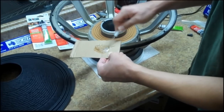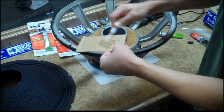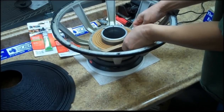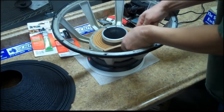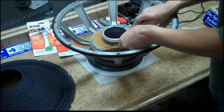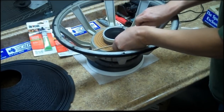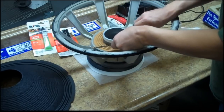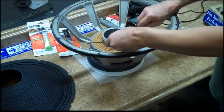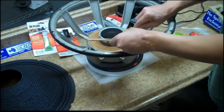Don't just apply it from the injector onto the voice coil. You want to mix it separately, and then apply a bead of epoxy where the spider meets the voice coil. Do it in a full circle — a very light bead where the spider and voice coil meet, all the way around 360 degrees.